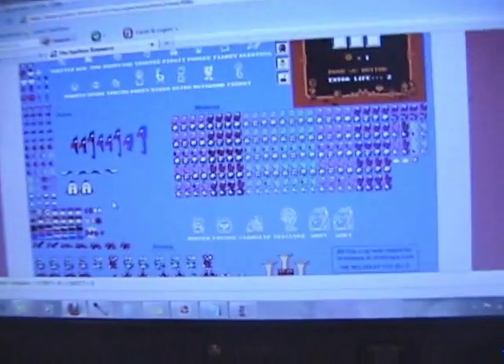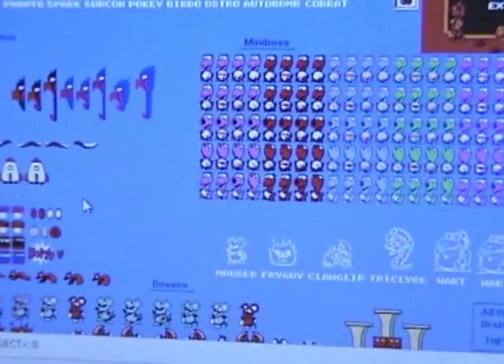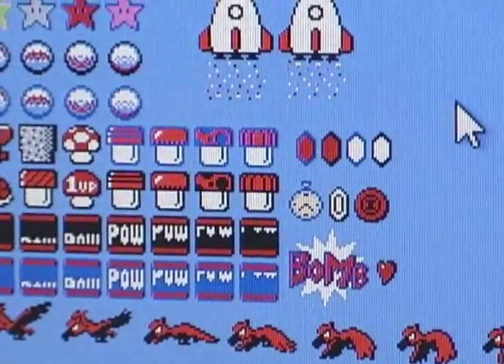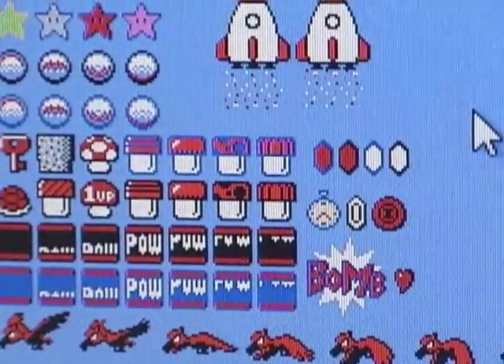Next, get on the internet and Google 'Nintendo sprites' or 'video game sprites.' There's no specific site I use — just whatever you find. Find your favorite game. I chose Super Mario Brothers 2 as my resource.